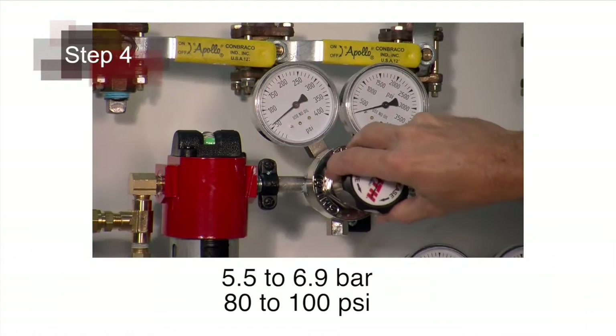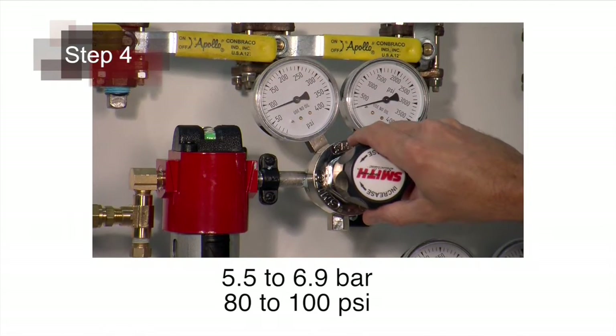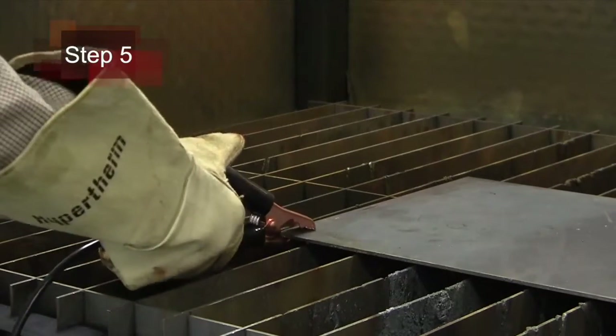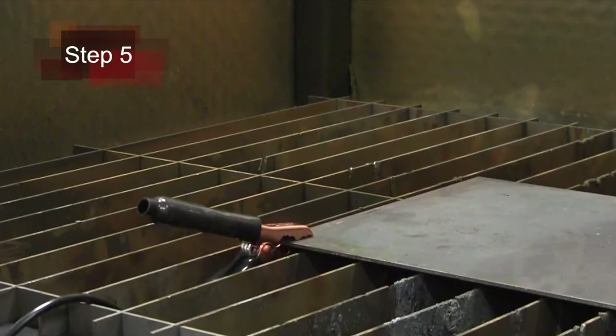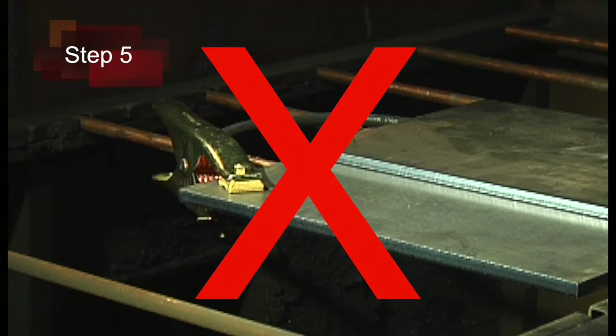The recommended inlet pressure is 5.5 to 6.9 bar or 80 to 100 psi. Fifth, attach the work clamp securely to the workpiece. Rust, paint or coatings must be removed to ensure that the clamp has a good electrical contact. The work clamp should never be attached to the portion of the metal that will fall away.